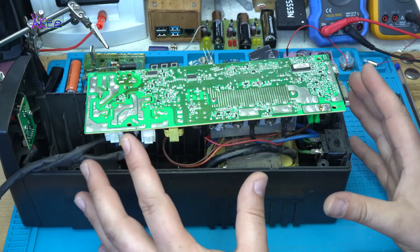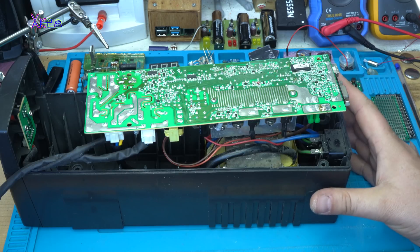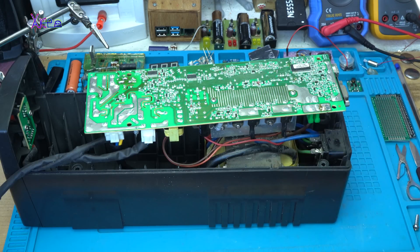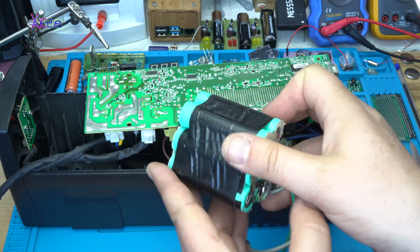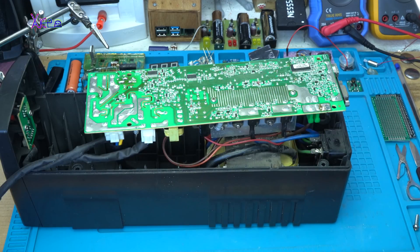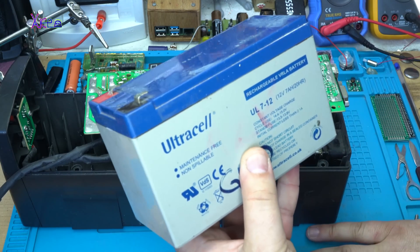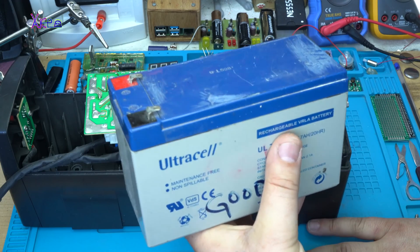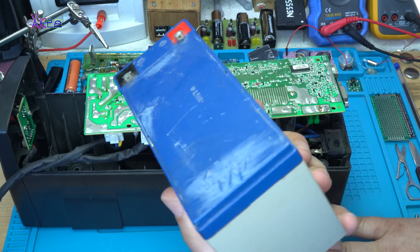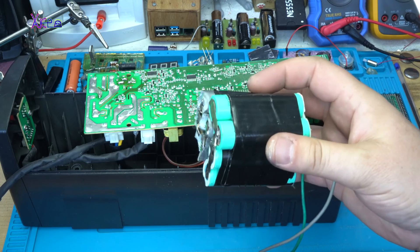I wanted to tell you that this thing is free to use as a power inverter. You just need to hook up a bigger battery, like a lithium polymer battery like mine — this is a small pack but will do the job; you can use a much bigger one. The original unit worked on old acid batteries, 12 volts, 7 amperes, and they don't last long — that's why we have lithium batteries.